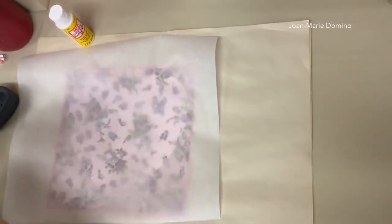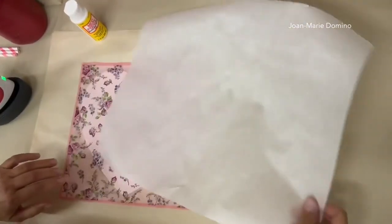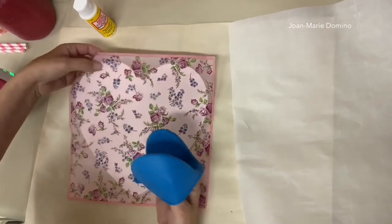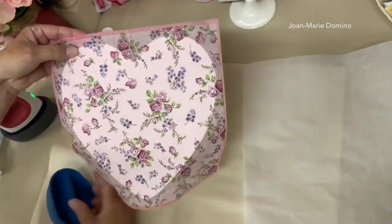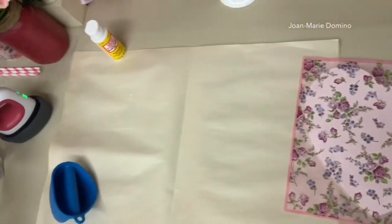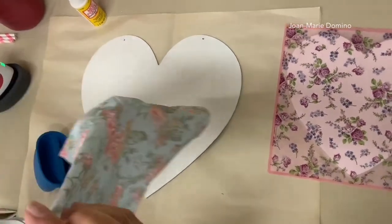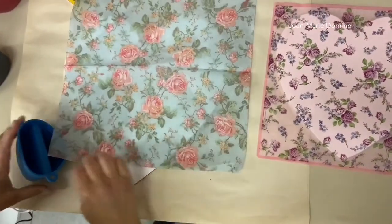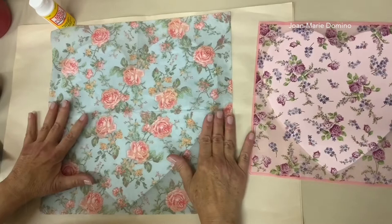Okay, put the iron aside — it has the cutest little holder. Look how nice that is, so pretty! Now we'll put that aside to cool and do the big heart. I had to choose a bigger napkin, and this is the one I chose. It's beautiful — I absolutely love it. Again, the roses go straight across the napkin, so it's a great choice. We're going to lay it down, get it lined up the way we want it.